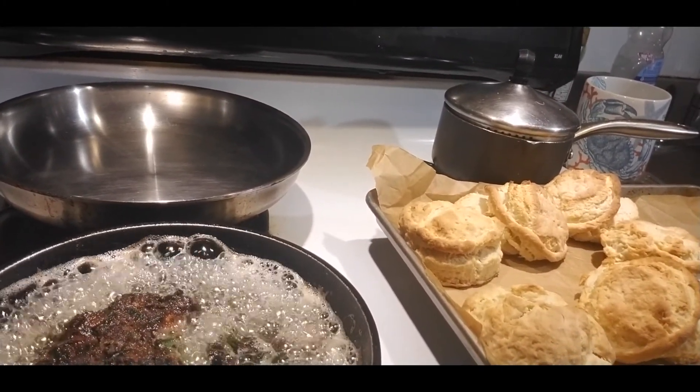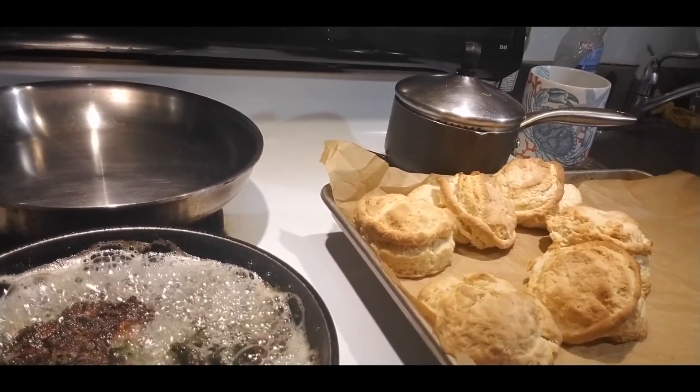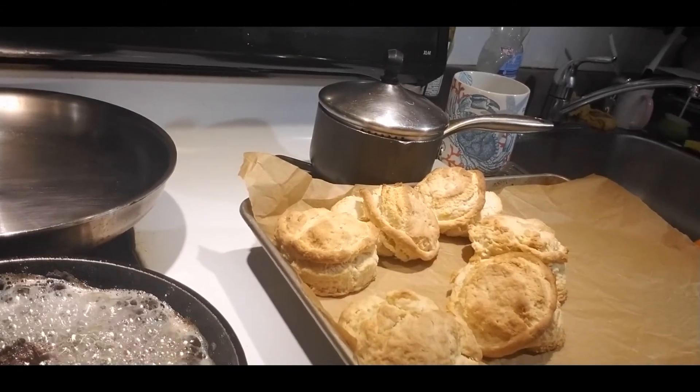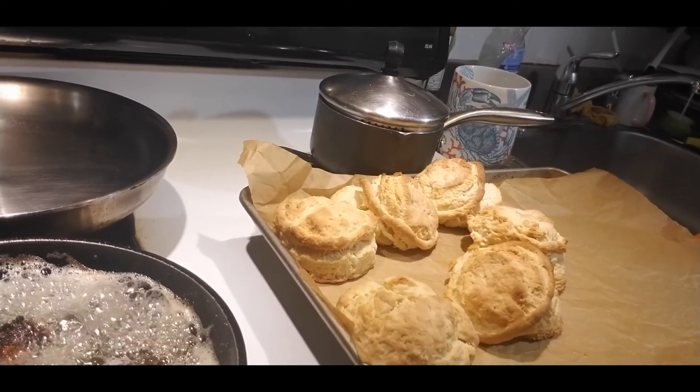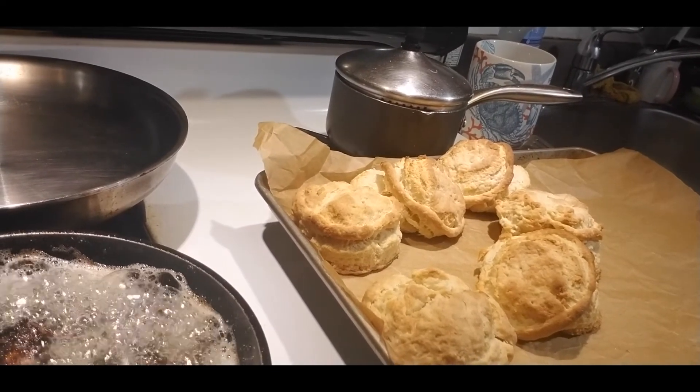I have my burger there, slowly sizzling away in the oil. I could also bake it in the oven — you don't have to fry it like this, you can bake it in the oven. Vision. That's what we start off with — our vision.